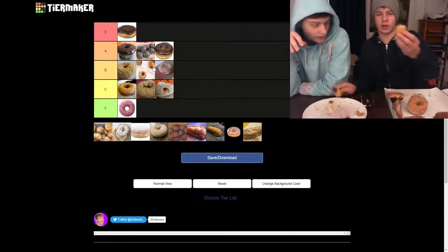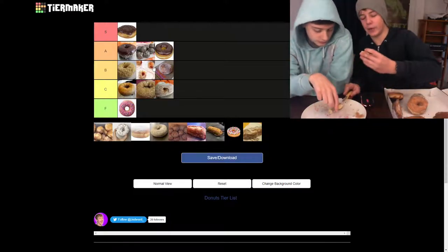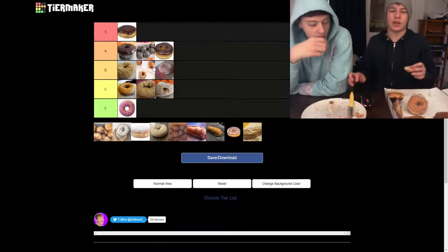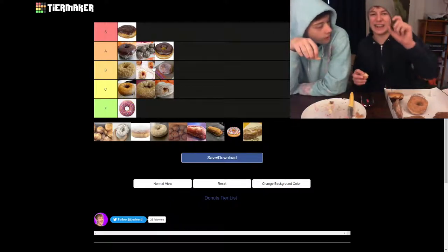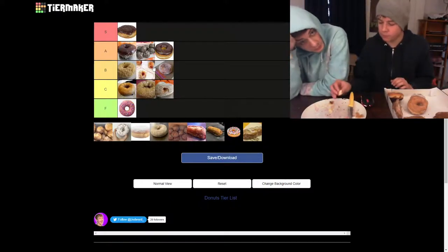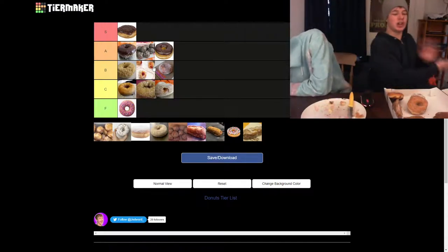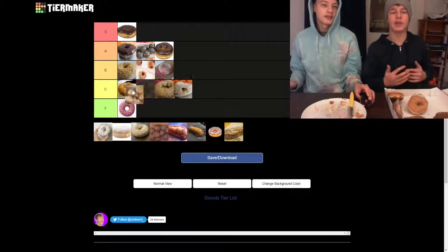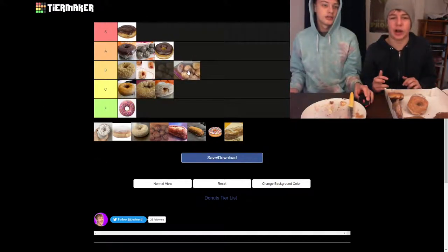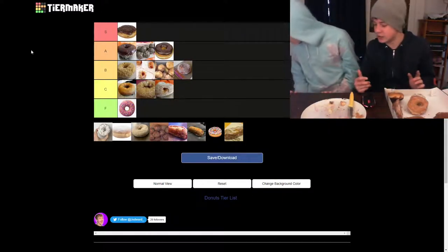The double chocolate frosted is really good, and all the chocolates are up there. Chocolate's good because it's so dense. But if you'll notice, we have a glazed munchkin up next. Glazed munchkins are very airy on the inside, which is cool. I think that's B tier again.